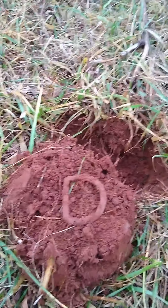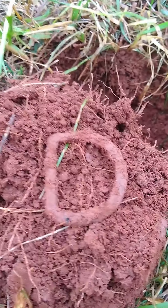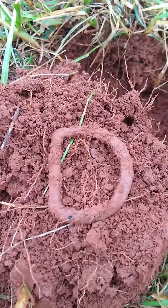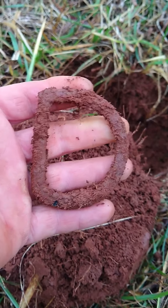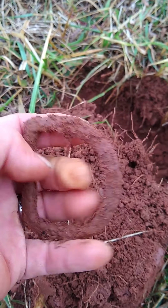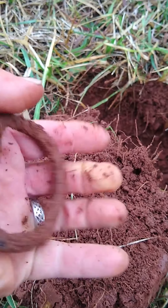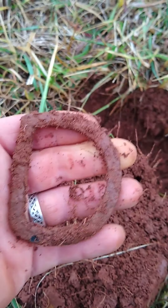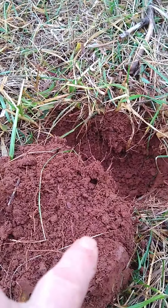While I'm out here in this field I'm not getting very many signals. All of a sudden I got a solid 13, and I got me a nice D-buckle. Look at that — that's really cool, I love this thing to death. Wow! I'm gonna get out here and see what else is in the ground. We'll see you on the next good hole.